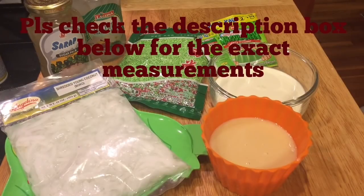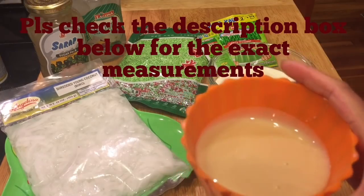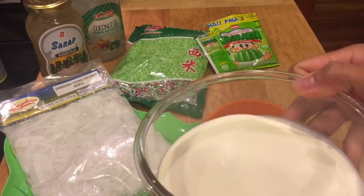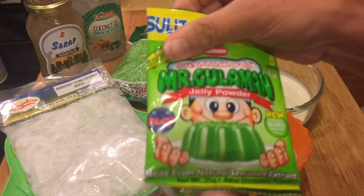Hello everyone and welcome to another episode of Sugar and Sprinkle. On this video I'm going to be showing you how to make Buko Pandan. For the ingredients we are going to need condensed milk and heavy whipping cream that we're going to whip into stiff peaks.